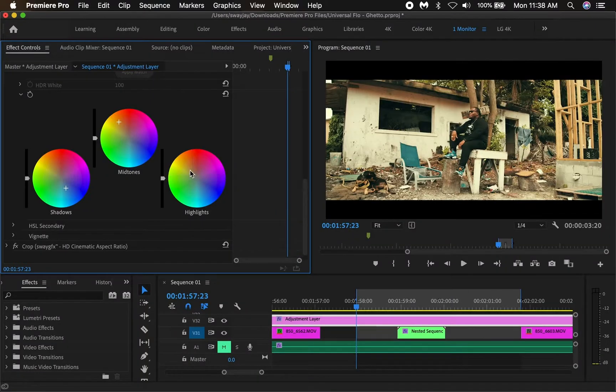For the highlights, I'm going to play with it so you can see what it does, that way you can have some idea of what you're going for and how to get there.